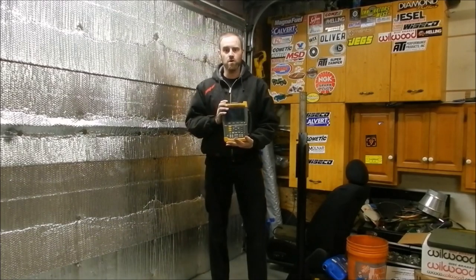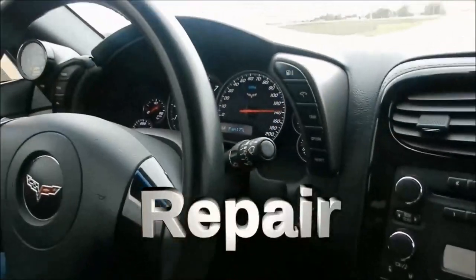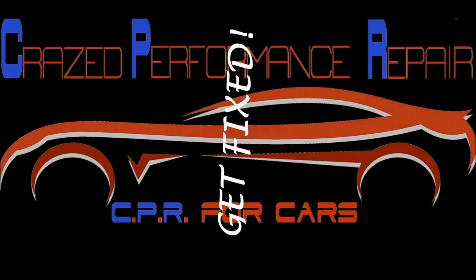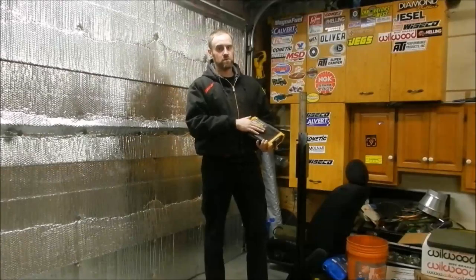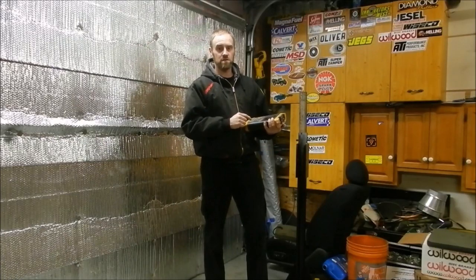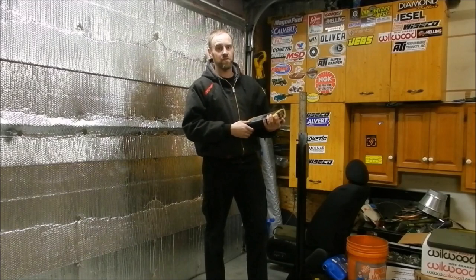Alright, today on Craze Performance Repair we are going to do another tech help series where we go over how to do certain things. In this particular one we are going to go over how to diagnose cars using an oscilloscope. This thing is my best friend when it comes to finding out different things about cars as far as how things are working. I can see things with an oscilloscope that you cannot see any other way — not even a scanner.